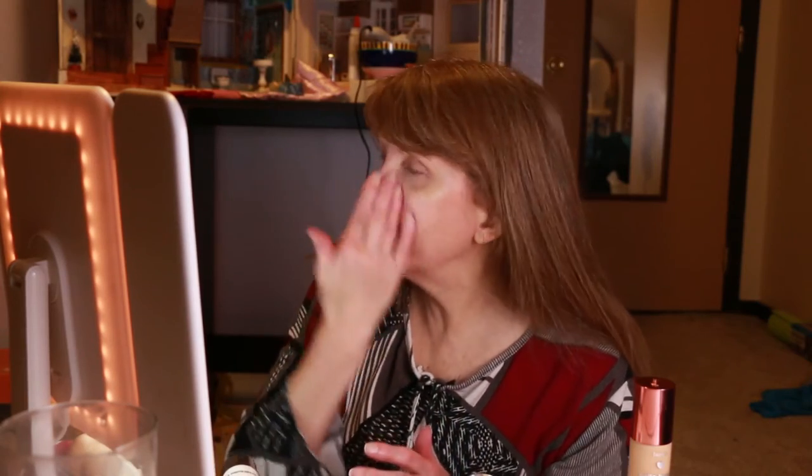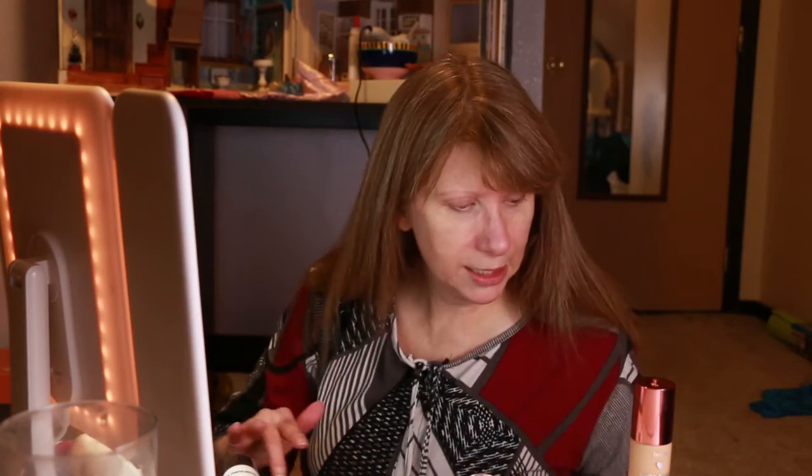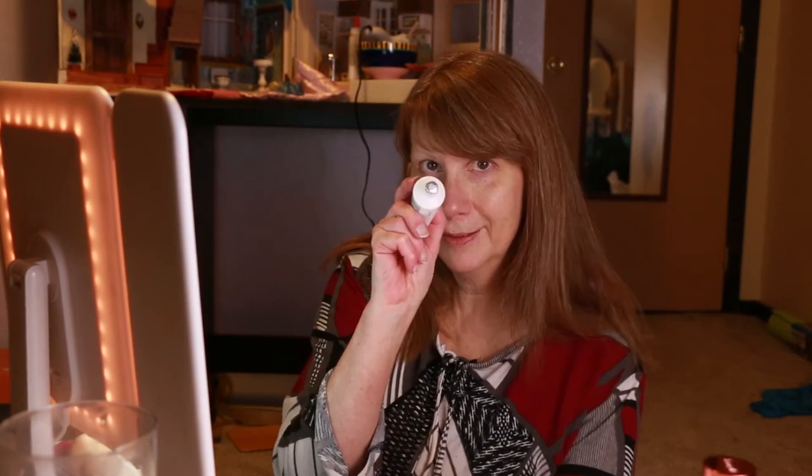This primer actually does help my makeup last all day, even though I place my hands over my face constantly. I don't know why, but I do.